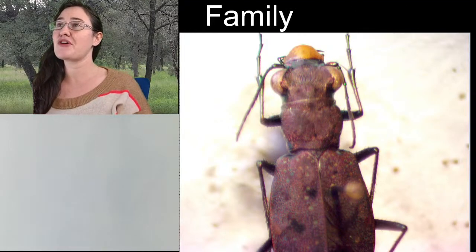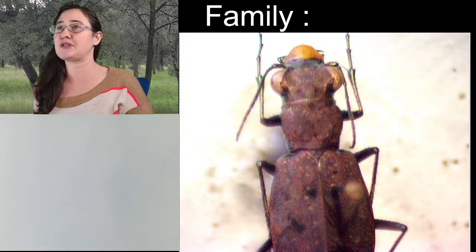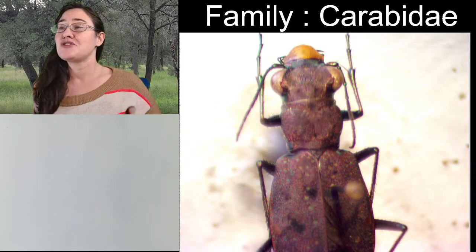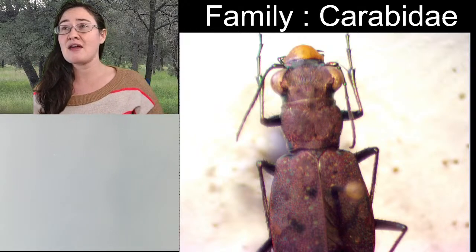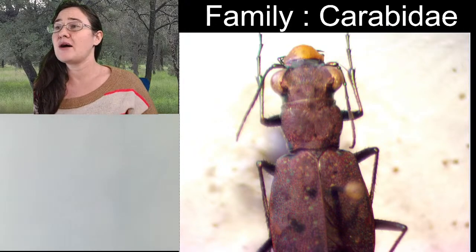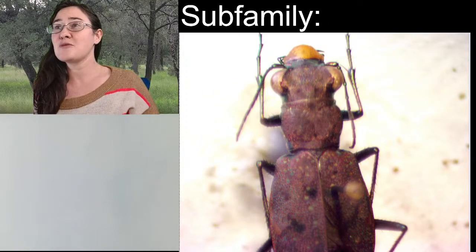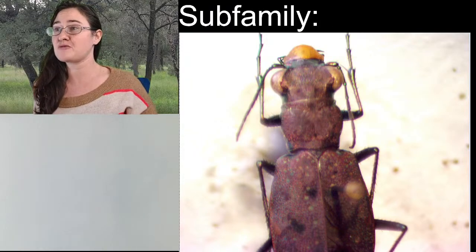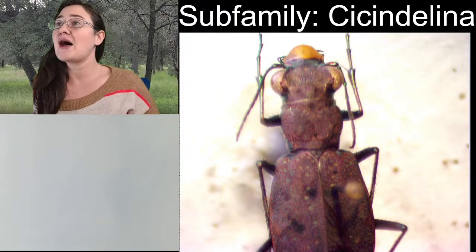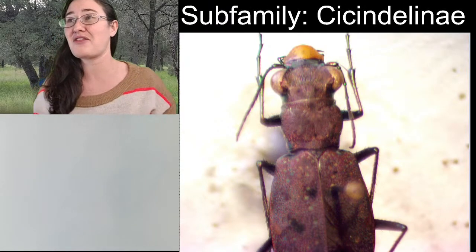When we're talking about the family, tiger beetles are actually a subfamily of ground beetles. So the family is going to be Carabidae. Notice that it ends in D-A-E — insect families end in I-D-A-E. And then when we go into a subfamily, the tiger beetles are a subfamily of ground beetles, and it is Cicindelinae. Subfamilies of insects end in I-N-A-E rather than I-D-A-E.